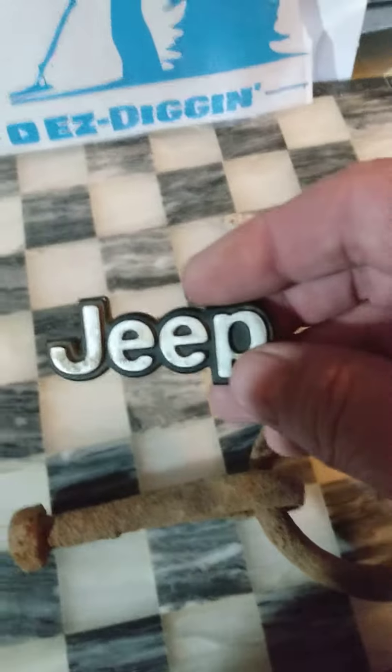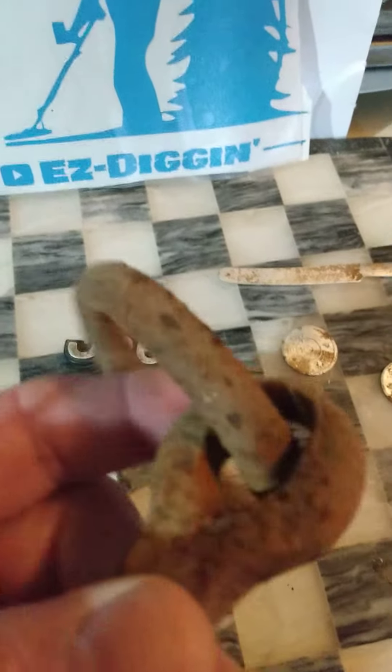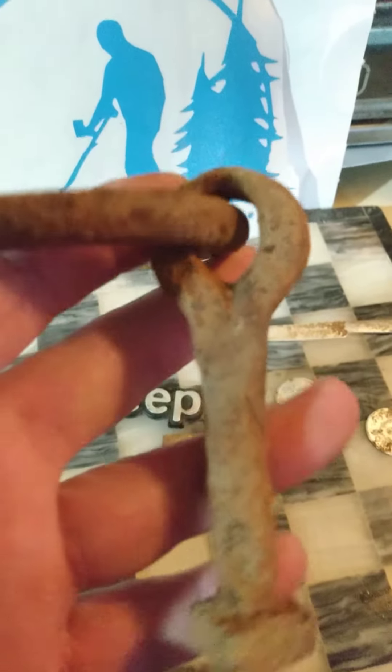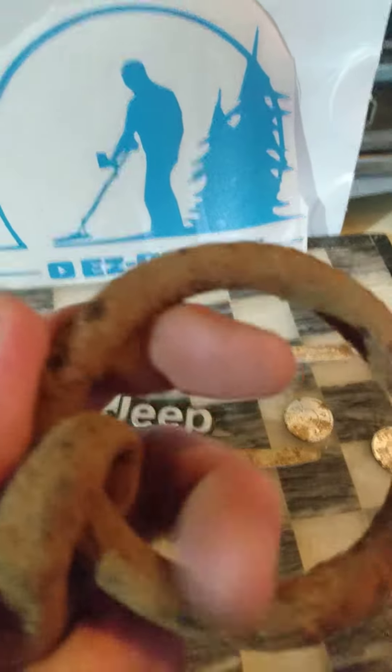Got a little Jeep symbol. And a nice hand-forged iron ring here. I don't know if it was a horse hitch or a door handle or what it was, but you can tell she was hand-forged and well-used by the grooves in it.